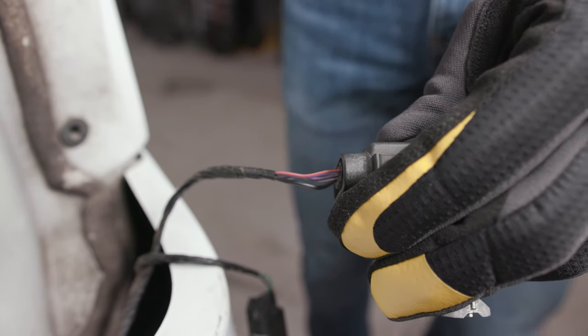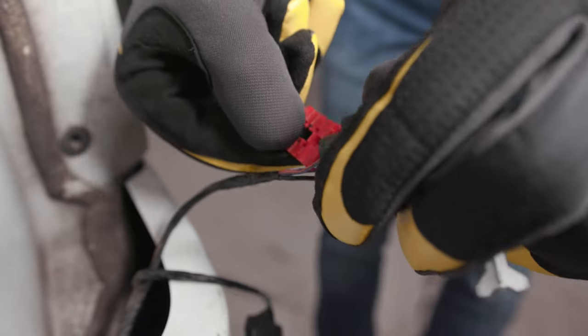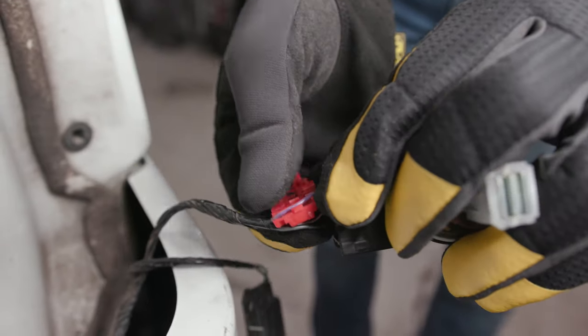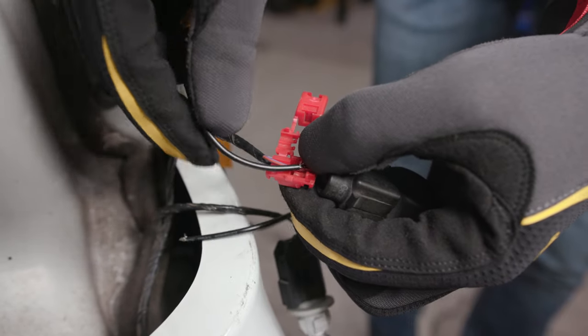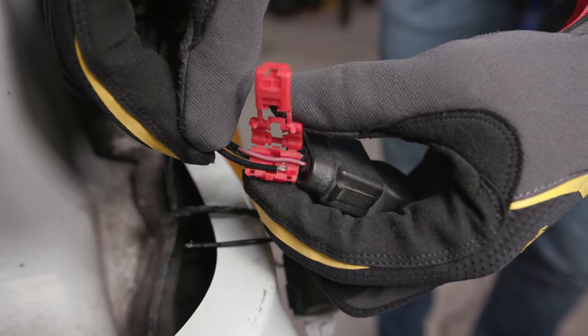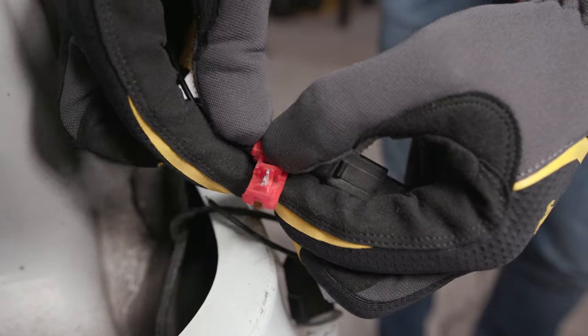Clip the trailer splices over the ends of one of the turn signal wires and the load resistor wire. It doesn't matter which one, as both wires will be used and the load resistor doesn't specify a current flow direction.